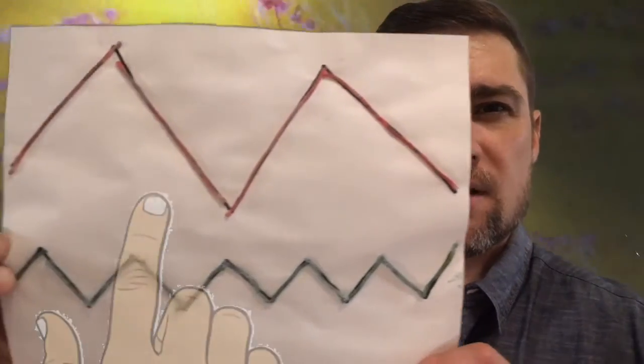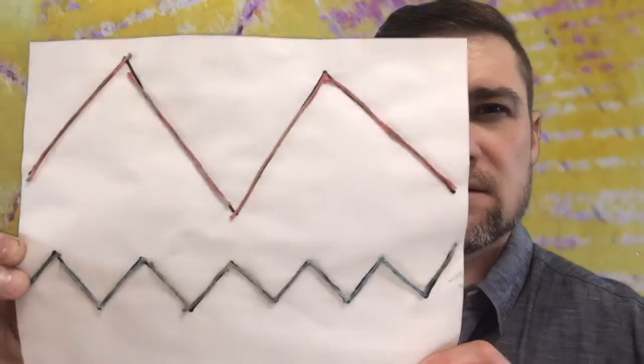Hi, welcome back to Make and Do Art. This is Mr. DeWalt. Good afternoon, good morning. This is our video 31. We are covering doing a rubbing and a wax resist using lines from a prior project. We will be using our zigzag glued lines.